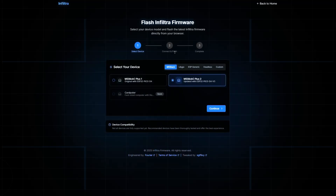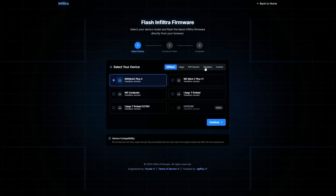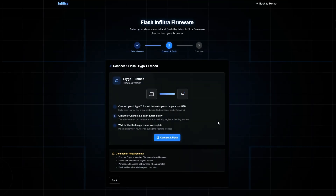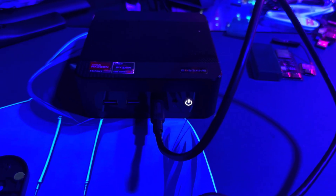Welcome back to another video. Today we have an update for the Infiltra firmware — you can now download the firmware in headless form onto your device. In this video, I'm going to be installing it on my T-Embed.